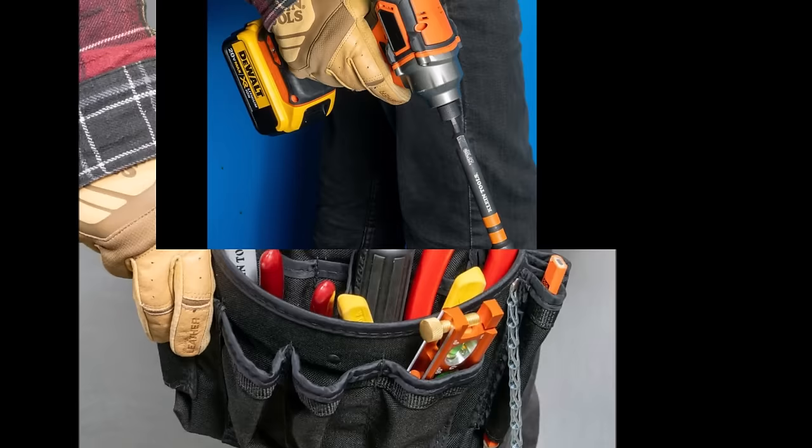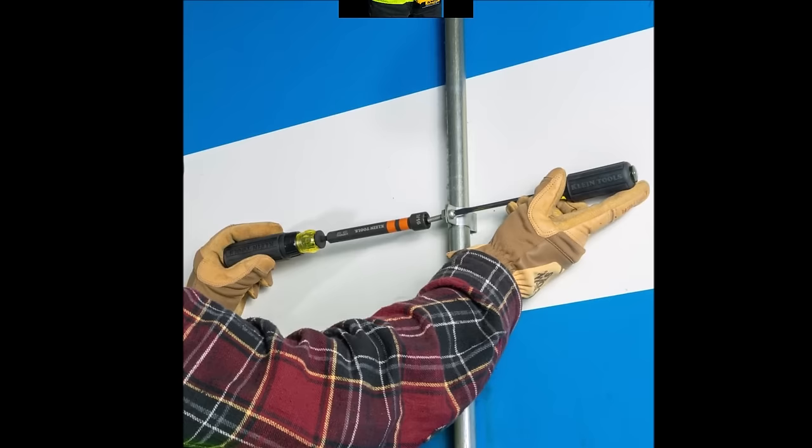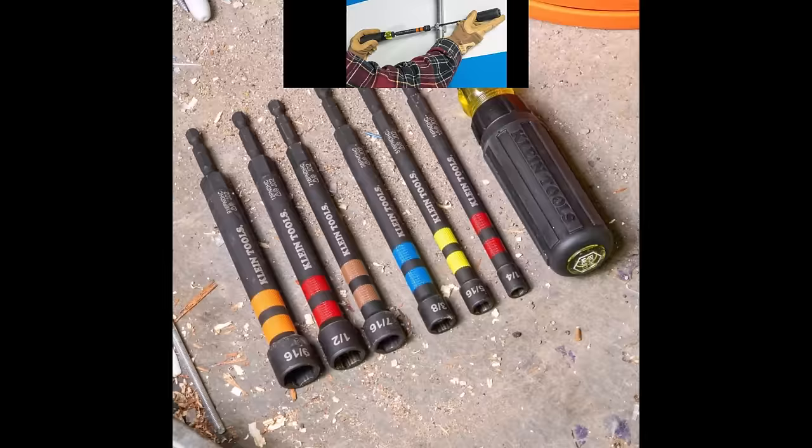With a five-inch durable shaft, these nut drivers provide extended reach and accessibility for efficient task completion even in tight spaces. The Klein Tools 32950 ratcheting impact-rated hollow power nut driver set is a valuable addition to any tool kit, delivering durability, versatility, and efficiency for a wide range of driving tasks.